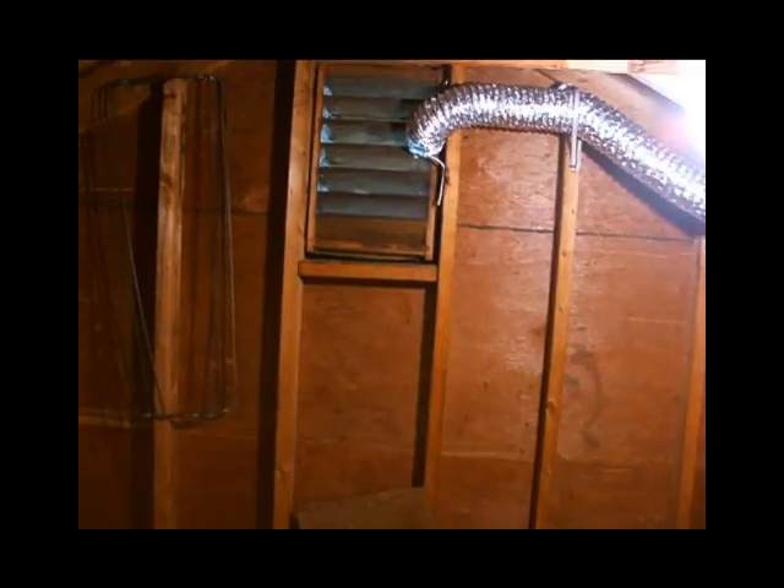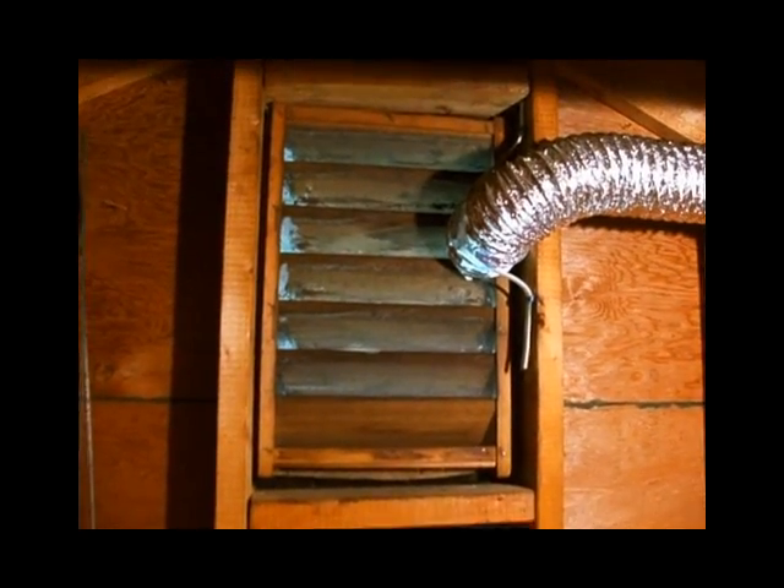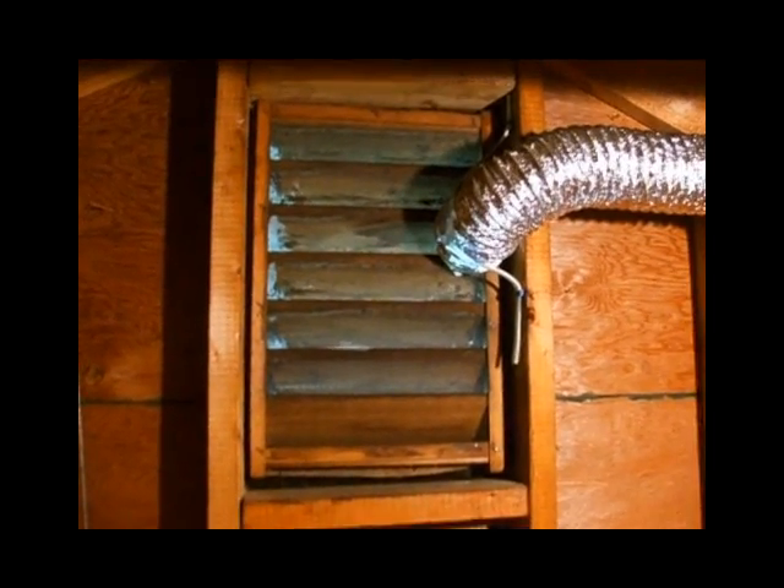Here's the view from up in the attic space at the top of the folding stairs. Her house is almost ideal for an attic fan — one story with a wide open unfinished attic space. No turns, no obstructions, just a straight shot with gable vents at either end.